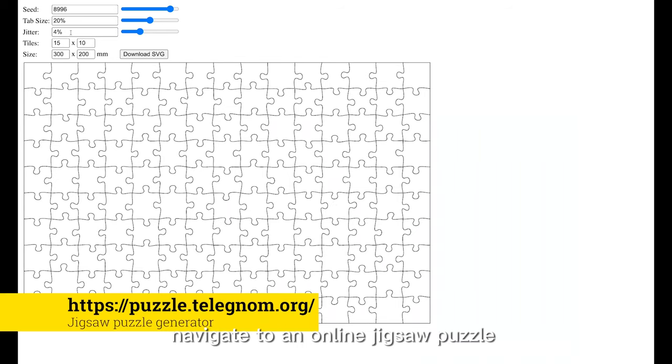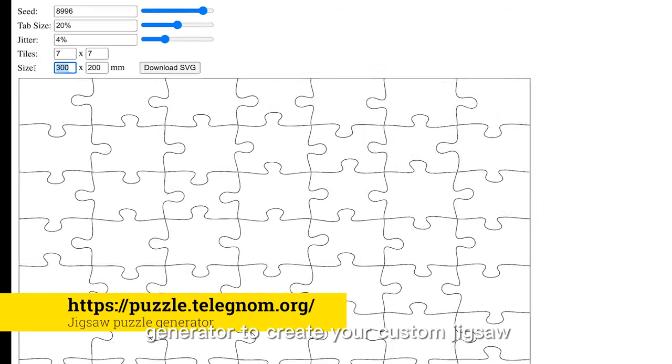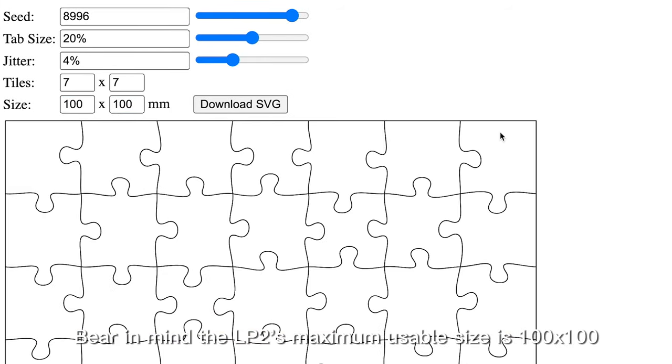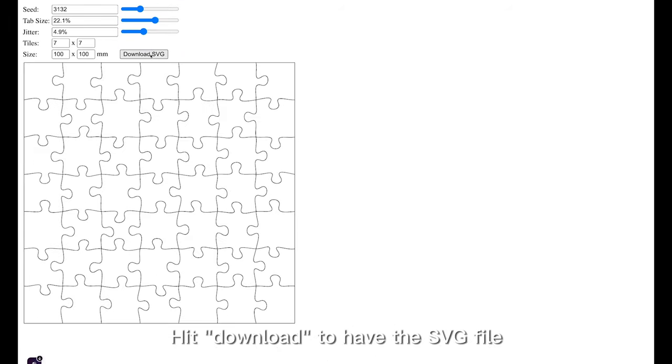Next, navigate to an online jigsaw puzzle generator to create your custom jigsaw. Bear in mind the LP2's maximum usable size is 100 by 100. Hit download to get the SVG file.